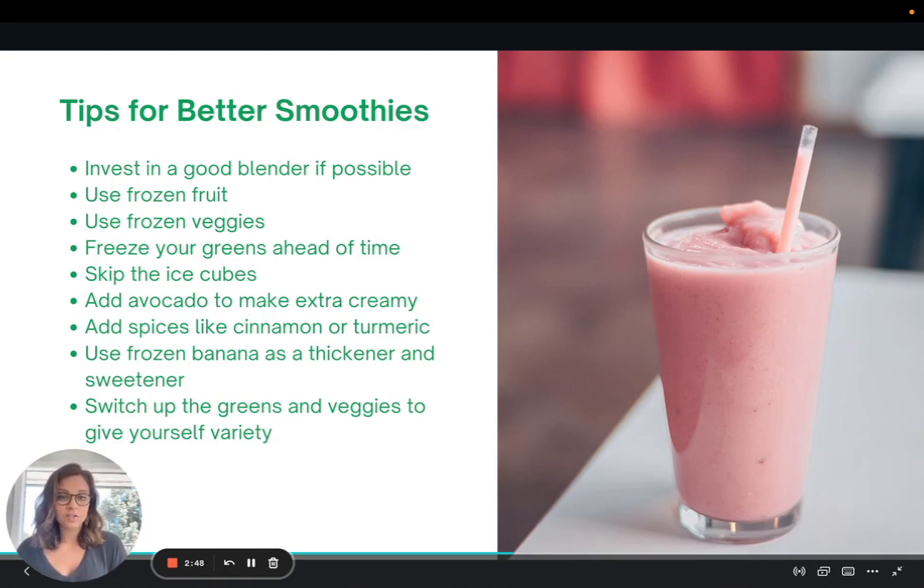If you want to make your smoothie extra creamy, you can add things like avocado, silken tofu, or even coconut cream. I also love to add spices like cinnamon or turmeric — this really helps to boost the flavor. One of my favorite ingredients is frozen bananas, which act as a thickener and a natural sweetener rather than adding honey, sugar, or maple syrup. Lastly, I recommend switching up the greens, veggies, and fruits you're using to give yourself variety and a wider range of nutrients.